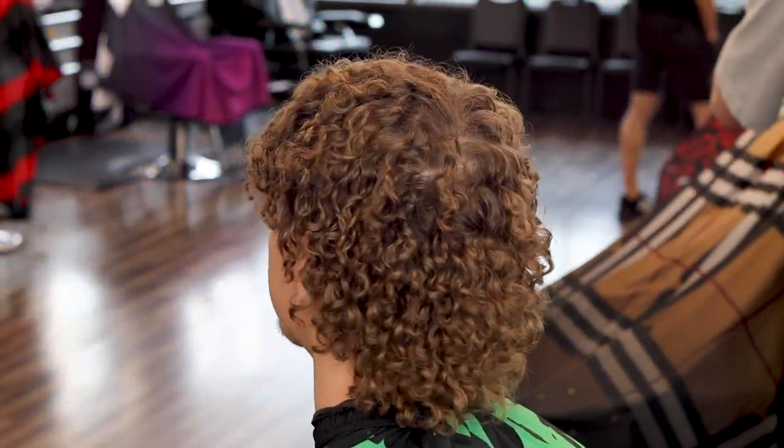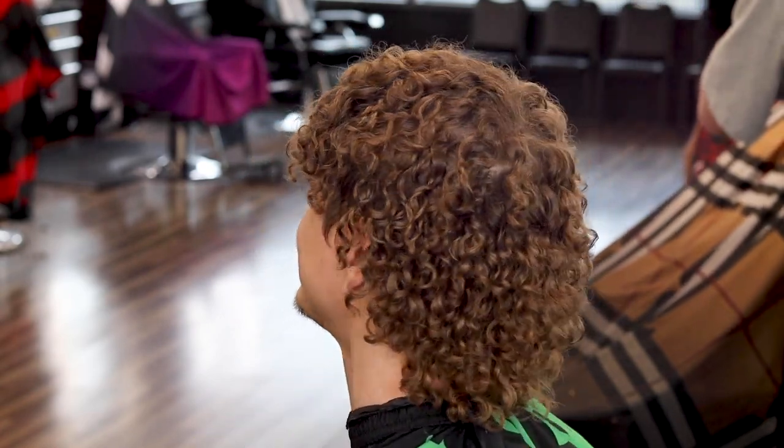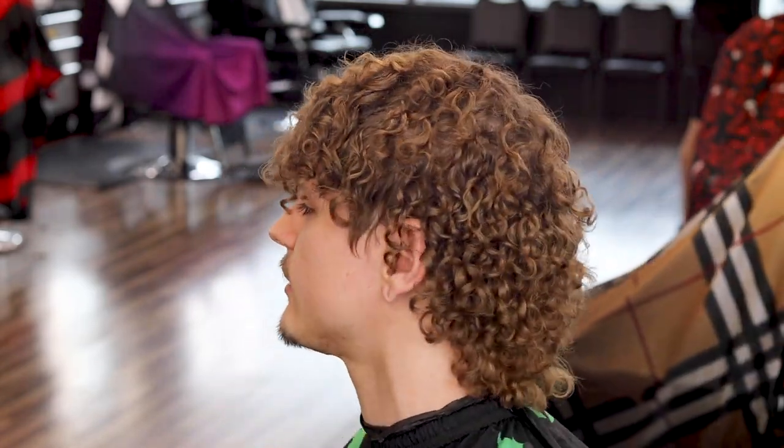What's going on guys, Sean Guterre back with another video. Today I got a super dope permed mullet for you guys. You guys know mullets aren't always my favorite, but this one turned out super sick. Hope it's helpful for you guys, let's get right to it.